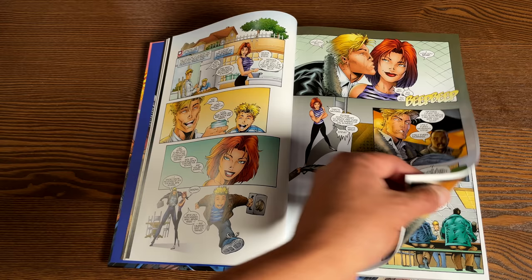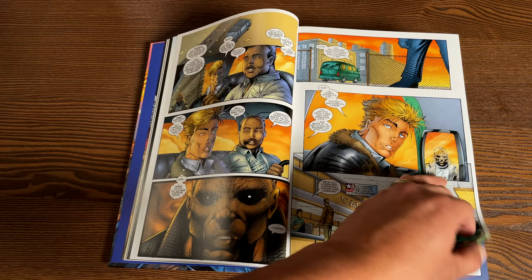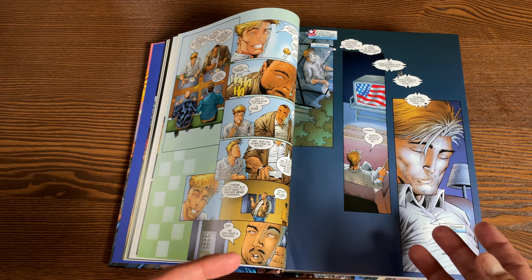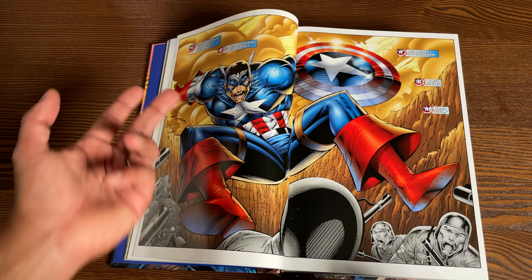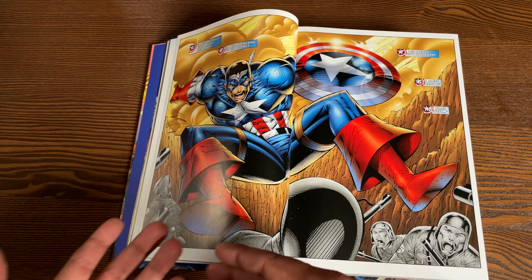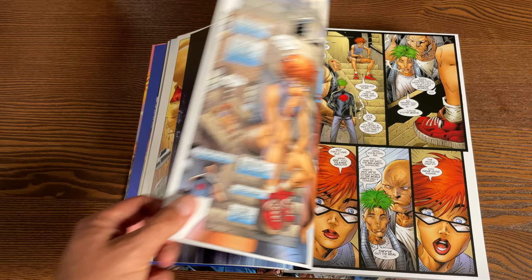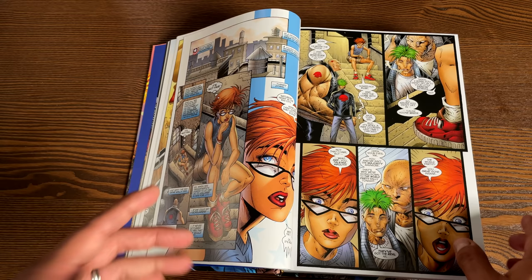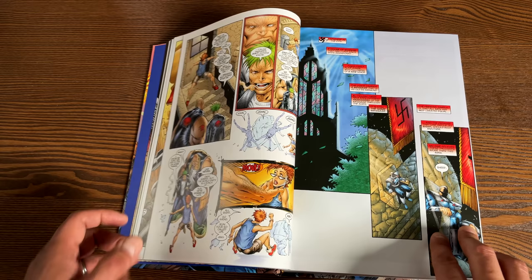Right after the events of Onslaught, somehow some of these heroes are transported into another world. If you're a mutant, you're safe — you stay in the 616 universe, the main Marvel universe with characters like X-Men and Amazing Spider-Man. The superheroes like the Avengers and the Fantastic Four, along with their villains, got transported into the Heroes Reborn universe. Behind the scenes, it was a deal between Marvel and Image creators Jim Lee and Rob Liefeld to lease out the characters for a year, so they restarted the numbering back to issue number one.